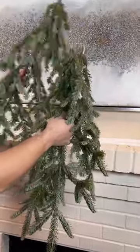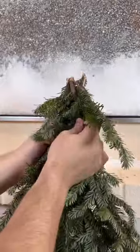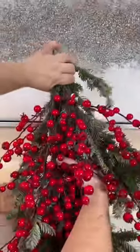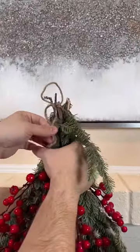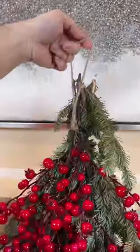Grab some fresh greenery branches from your yard or nickseasonordecor.com. Tie them together using a zip tie and hang it upside down. We're going to work in some red berries now — these are artificial, but by all means feel free to use some fresh. We're going to cut a length of jute, and this is going to be our hanger that we can hang from a command strip or hang it right onto a wreath hook.